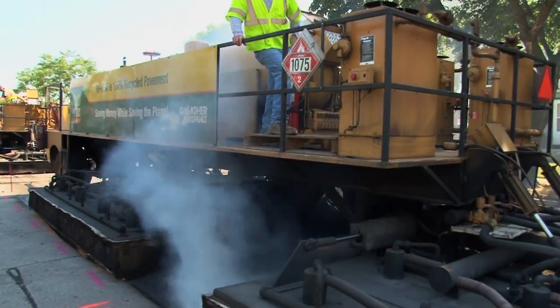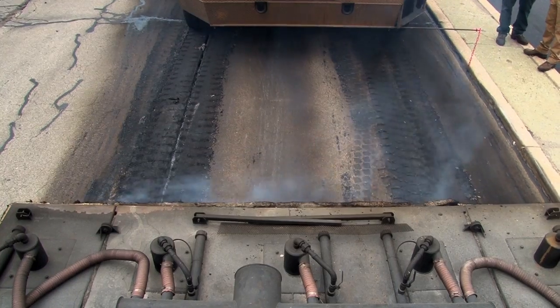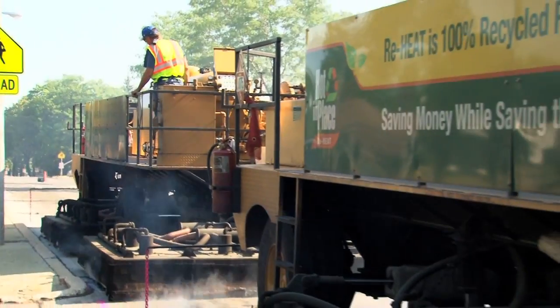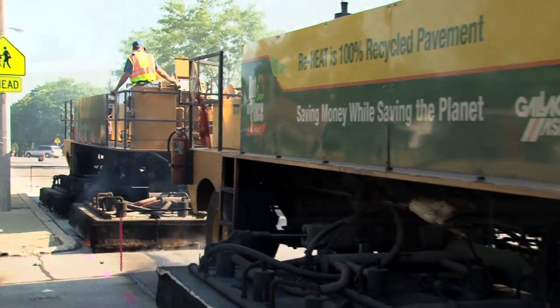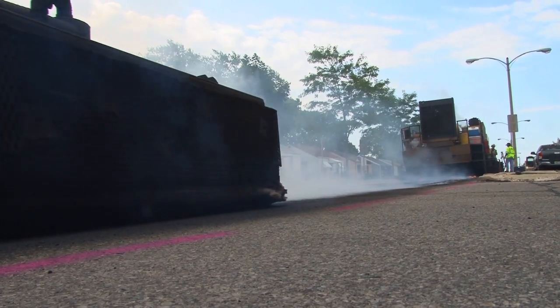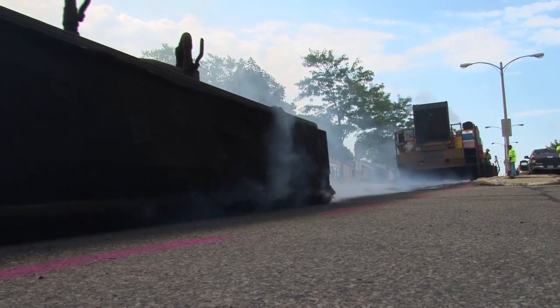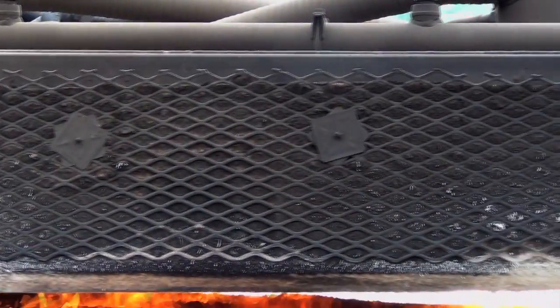We're running tandem preheaters here. They're both equipped with two oven decks. The first oven is going to bring this surface temperature up around 150 to 180 degrees. The duplicate oven, which is going to act a little bit more like a Zamboni machine at an ice rink, is going to go up and back slowly to get some heat a little deeper into the pavement, making the process units work a little easier.